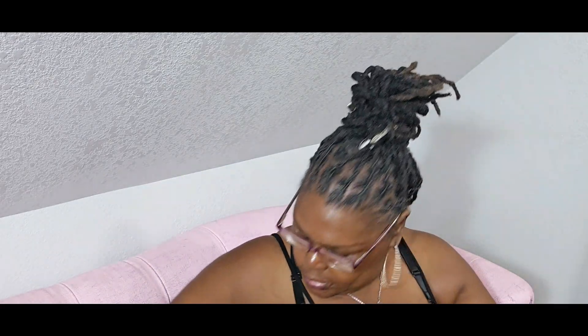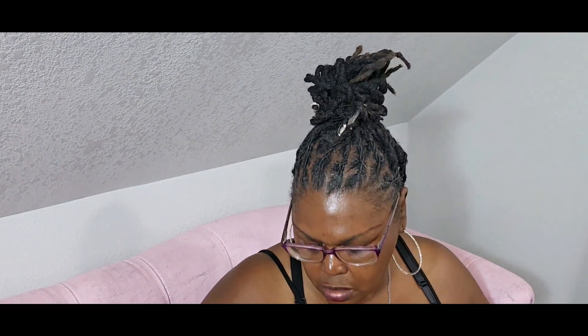I also saw this purple print — I'm trying to get used to doing prints. It's purple roses, craft cotton, and it was two dollars a yard.